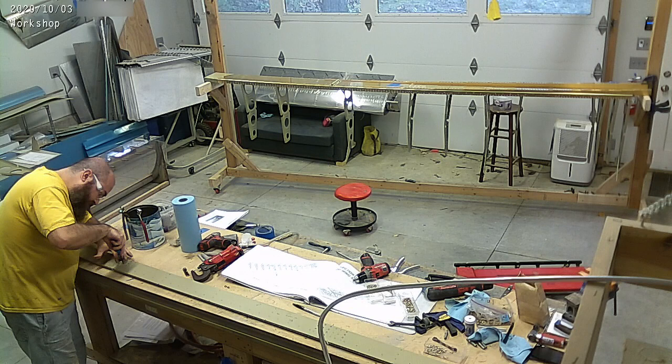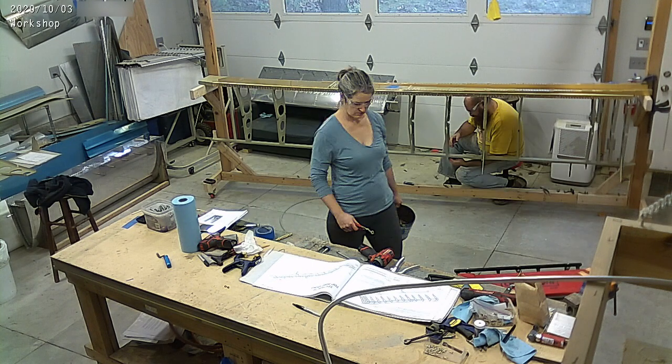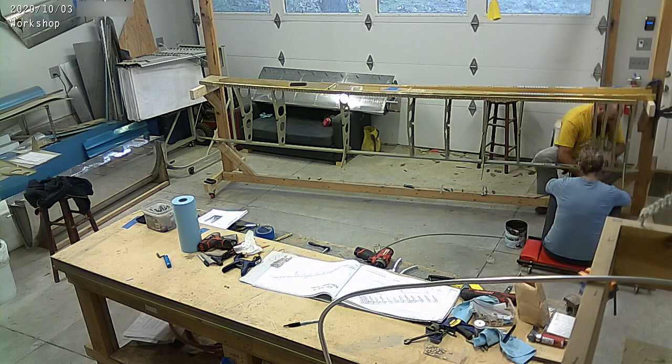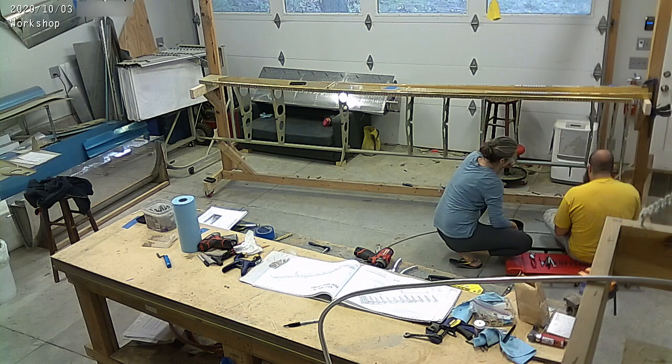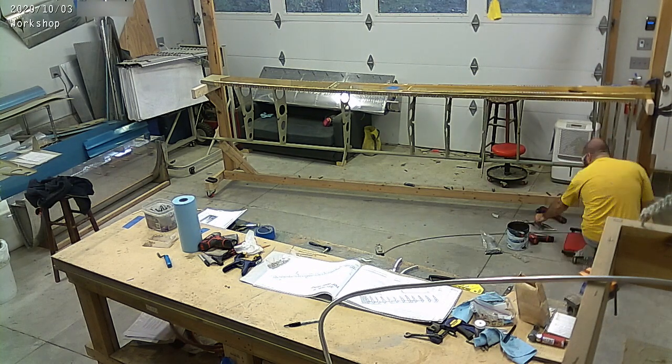Those are coming with the fuse kit. So, finishing up the wing skeleton, riveting things on, discovering I did something wrong, unriveting it. And then we're also going to start working on the bottom skins, oddly enough.